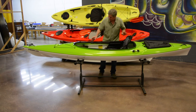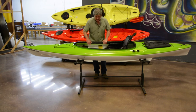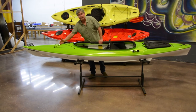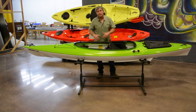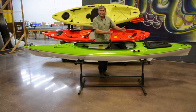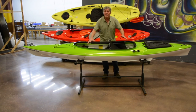Inside the boat, we've got tension pull foot braces that are really easy to adjust and comfortable. We also offer an important safety feature: ABS thermoform bulkheads in both the bow and the stern. These create air chambers that provide positive flotation. So if you capsize or take on water, it will only fill the cockpit area.